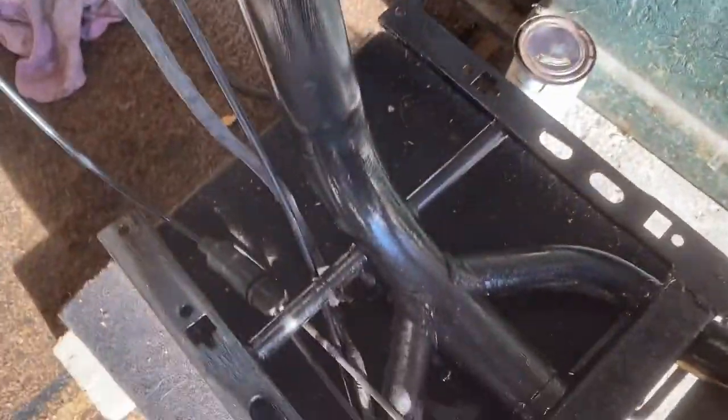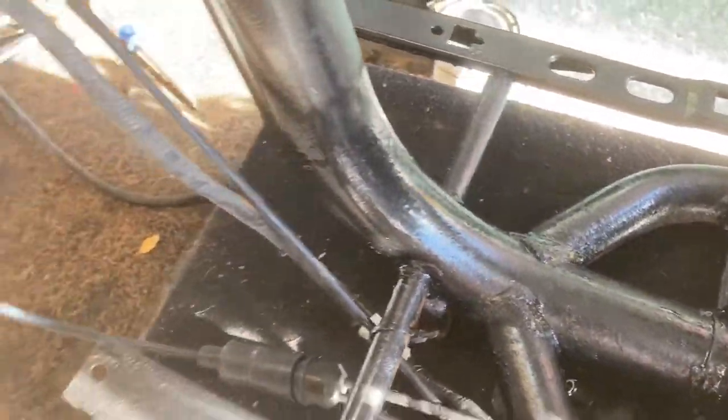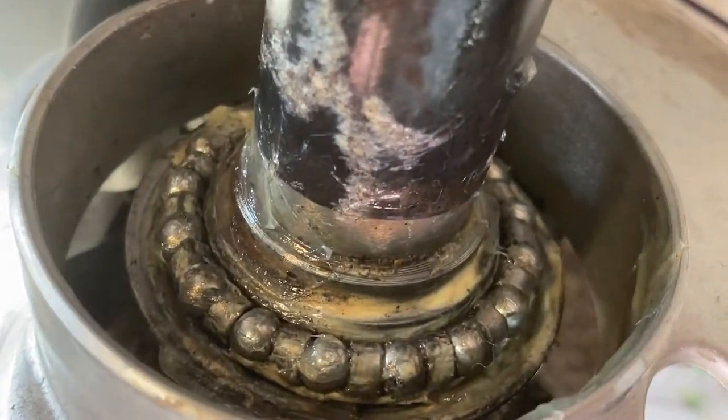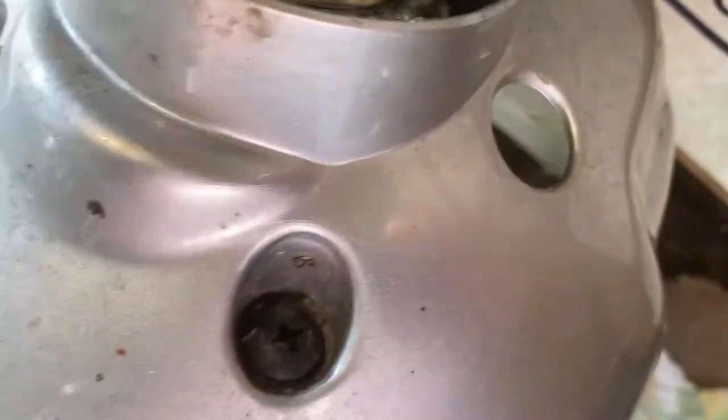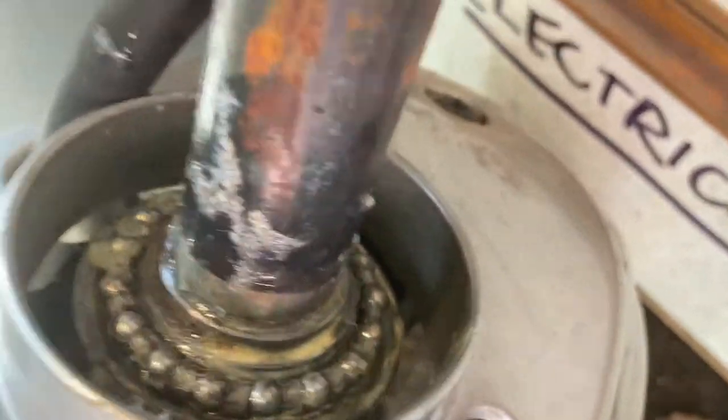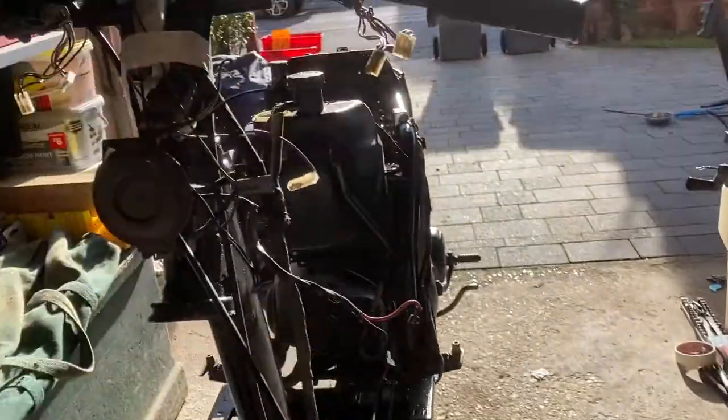Was it completely necessary? Certainly not, but it does look a lot better and it gives some protection from further rusting. Now we're at the point of putting the new set of forks on. I've been cleaning down inside here — there were cobwebs, leaves, and all sorts. Taking that bearing ring out, the balls hardly moved at all. Re-greased it — it's nice and loose and fluid now, so it's going to work much better.